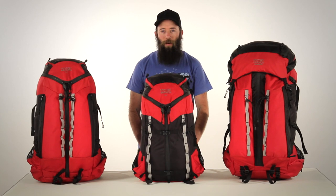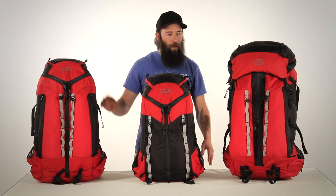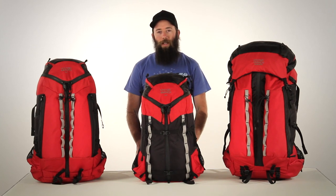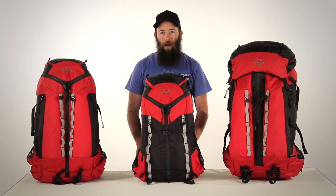These are the new adventure packs from Mystery Ranch: the Rush, the Swift, and the Big Mountain. These packs have a lighter material suite than our classic adventure series, with a new frame that offers unparalleled load transfer from the pack to your body.